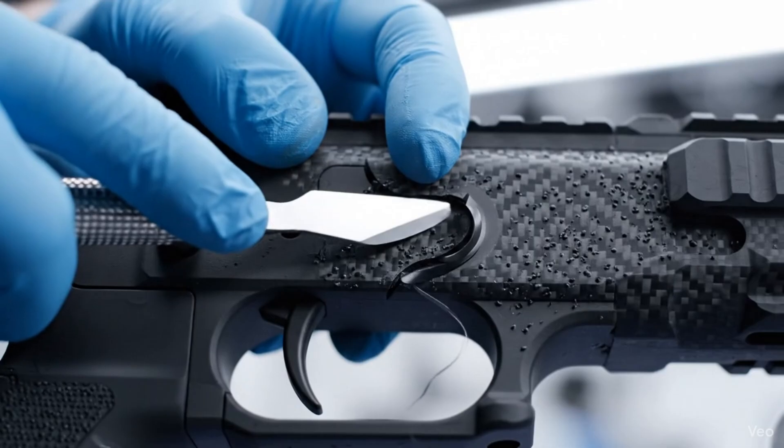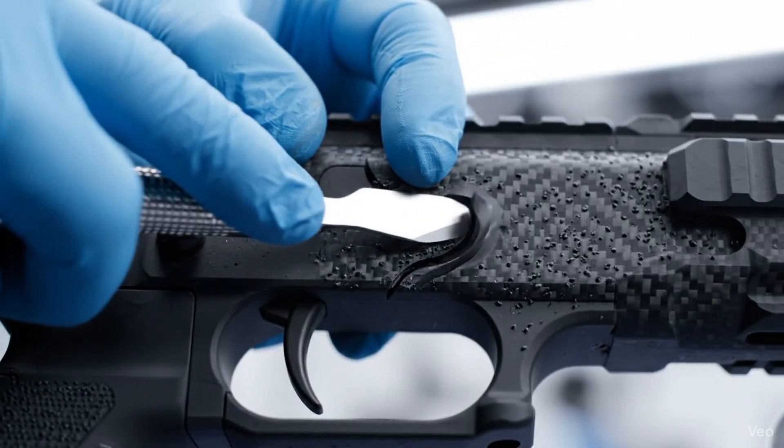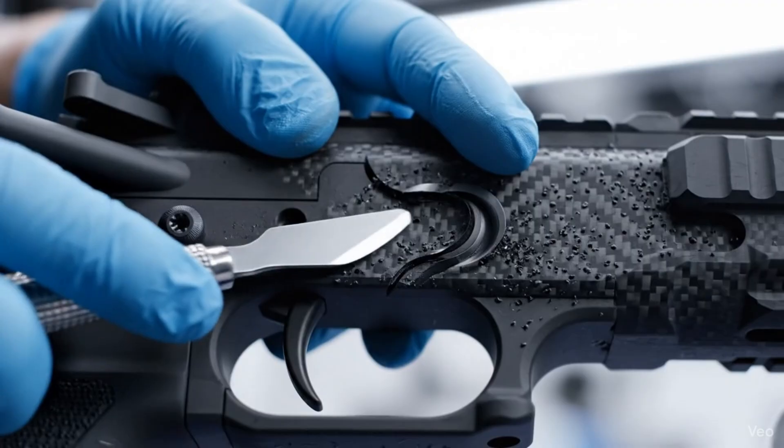Utilizing a stainless steel scalpel, the technician meticulously removes the excess flash, ensuring a flawless finish for the SCAR-H component.